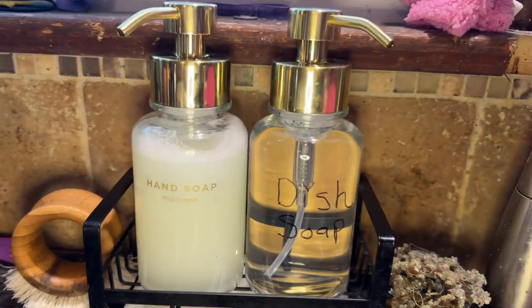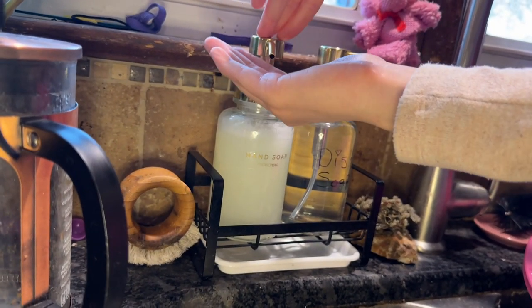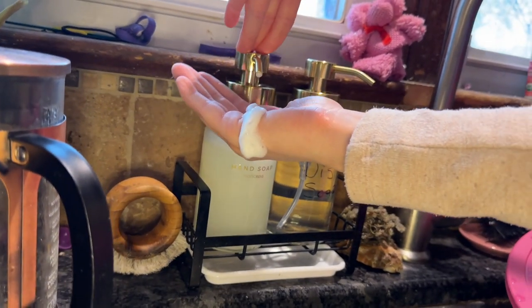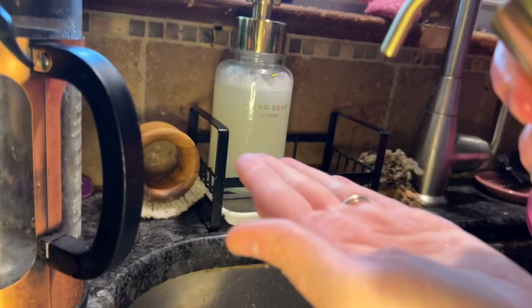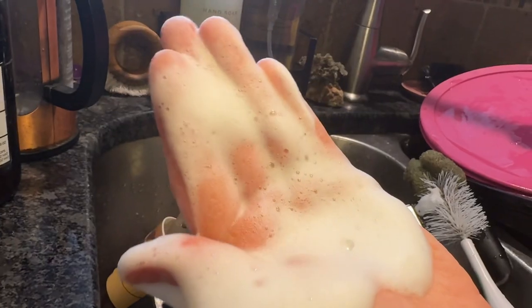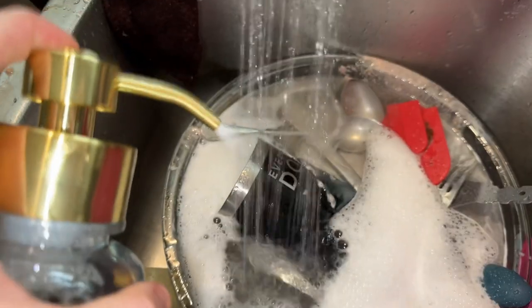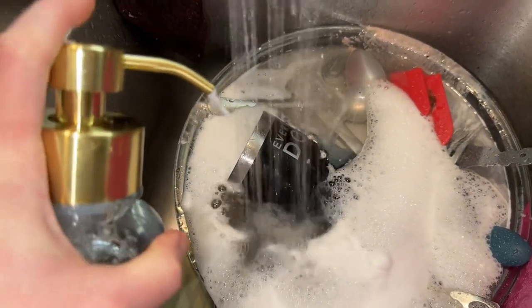I think they look just beautiful on my kitchen sink side by side. You do have to prime them a couple of times before first use, and I just wanted to show you how the foam looks as it's coming out — it's quite luxurious, it's nice and thick, and you really get a good suds from this. We are super happy with our foaming hand soap dispensers!